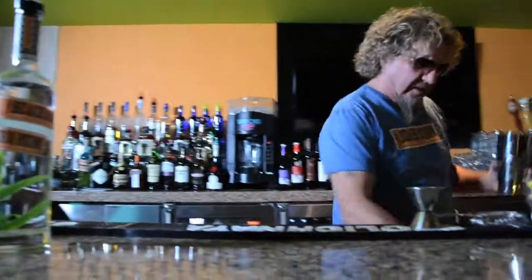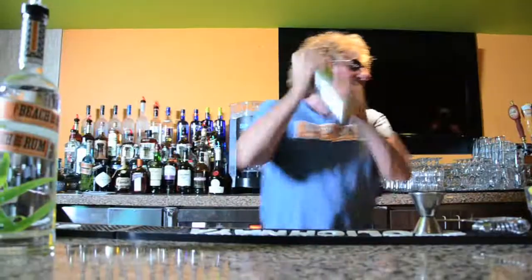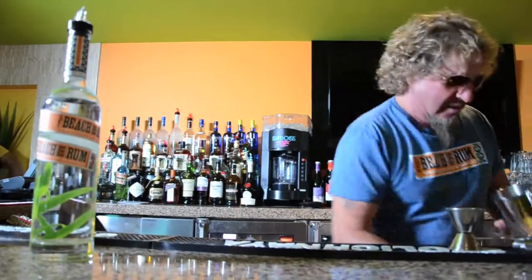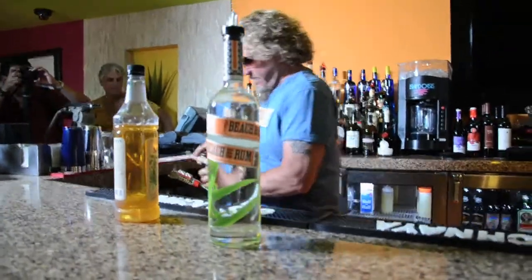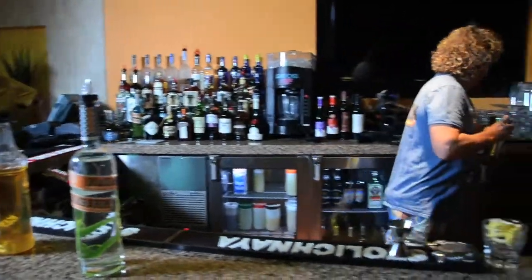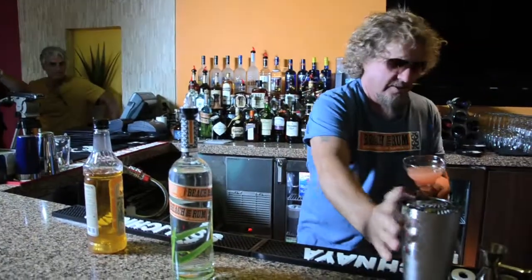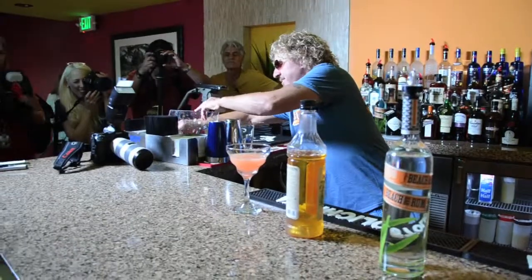We'll put some ice in there. Now you've got the lid for this — is this in here? We'll shake it up. Now we're going to take something like a cute little martini kind of glass, like this. I'm going to go like this. I didn't do the right amount, as you can tell, and then we'll just garnish with another orange.